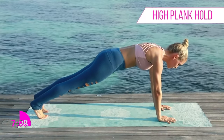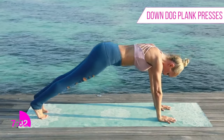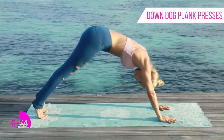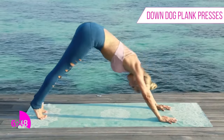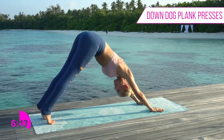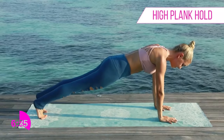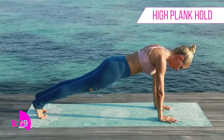If you need to, come down to your knees; otherwise stay up on those toes. Pull your belly button in towards the spine and look out in front. Now lift your hips up into the sky and rock forwards and backwards — hips up to the sky, back into that high plank. As you push back down, squeeze those glutes and pull that belly button up. Keep rocking forwards and backwards. Hold for ten, nine, eight, seven, six, five, four, three, two, one.